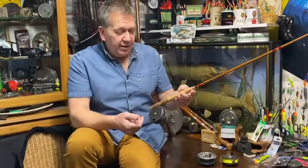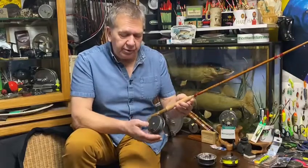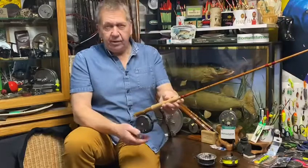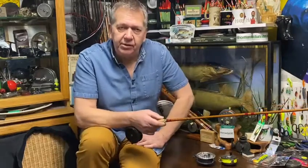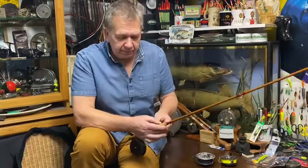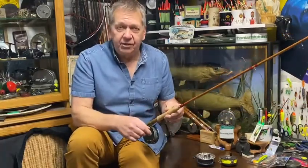So here you have a balanced outfit from the same manufacturer — Hardy Palacona rod, Perfection, Hardy Perfect reel. Absolutely stunning kit. If you were to buy this rod today from Hardy's, you probably wouldn't see it for the best part of 12 months to 2 years, and it would cost you in excess of £2,000. You can buy this outfit from us now for less than a third of that.